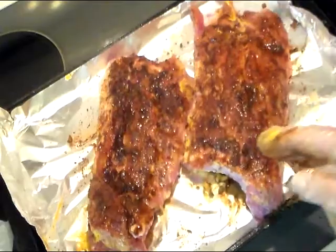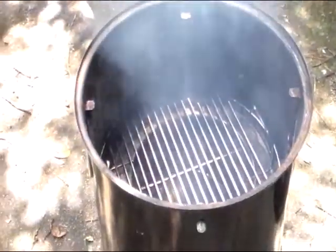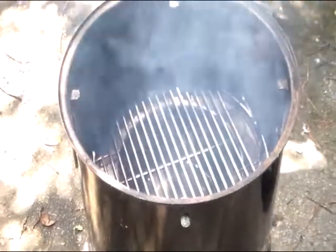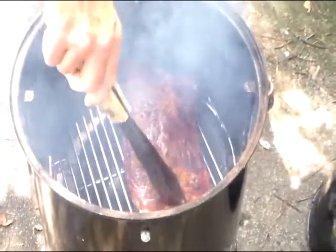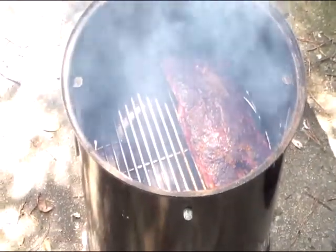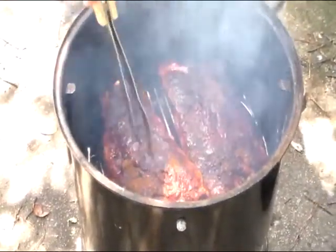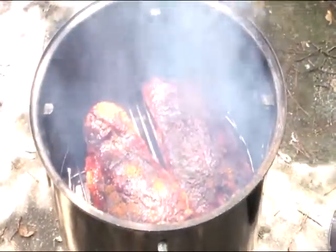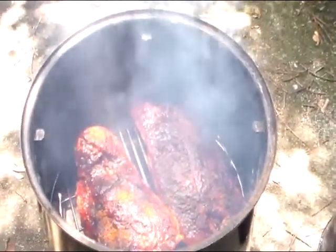Put a little bit more on there. See, our little smoker is tiny tiny, that's why I had to cut them in half. I'll bring you back periodically through the rest of the hours.